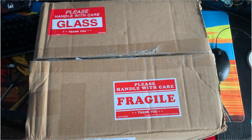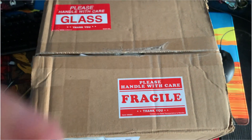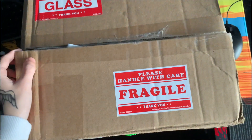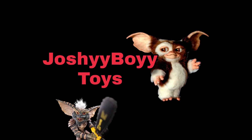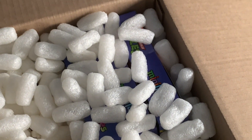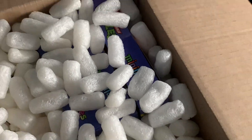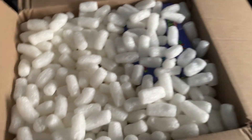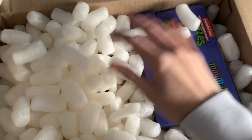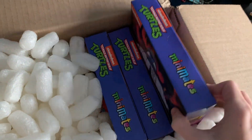We have another package here, I think it's from Diamond Select again. I've already cut it open so let's take a look at what they sent. We are greeted with packing peanuts, but I see something there that looks very interesting. Let's get these away — we've got some mini-mates! No way, let's pull them out and see what we've got.